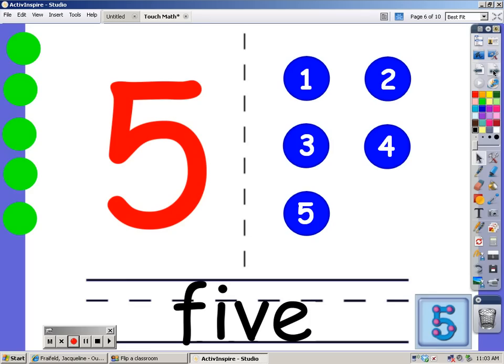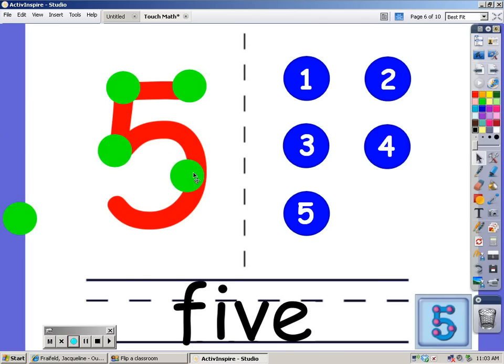We're going to count 5 dots on the number 5: 1, 2, 3, 4, and 5. I have 5 dots on the number 5. This is how you spell the word 5. And now we're going to count to 5 — you count with me: 1, 2, 3, 4, and 5.